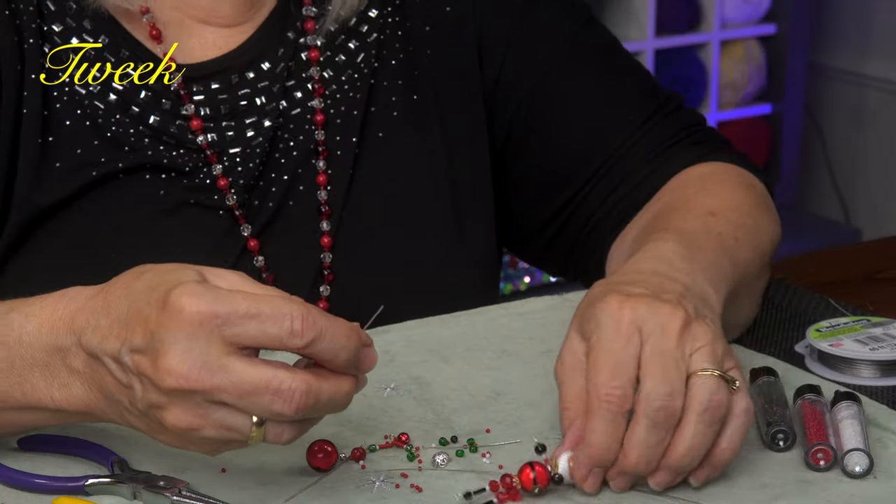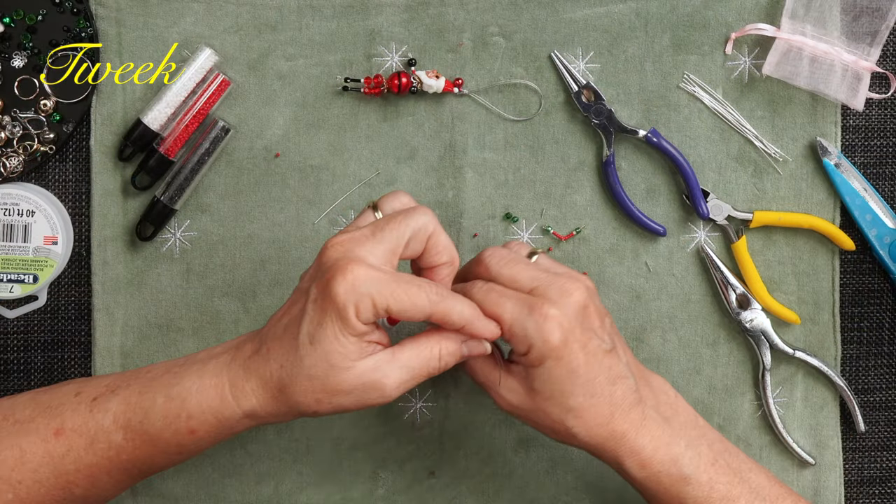Hi, this is Tweak. Welcome to another episode of Tweaks with Tweak. It's July and I've always wanted to do a Christmas in July segment. We're going to do that today using little teeny Santa heads. Join us!